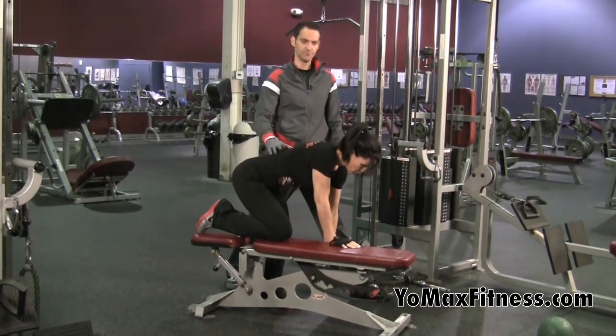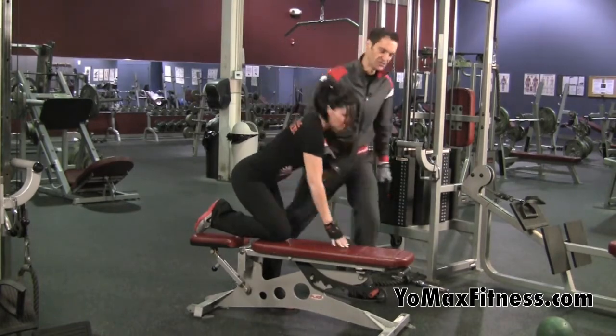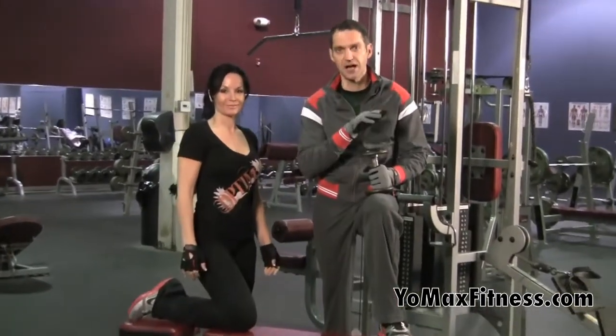And just give me one more. Good. So that's a dumbbell row. Stop back soon. YoMaxFitness.com.